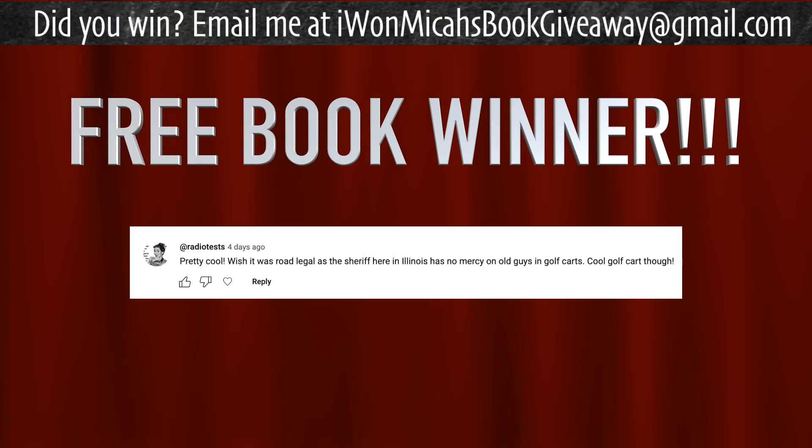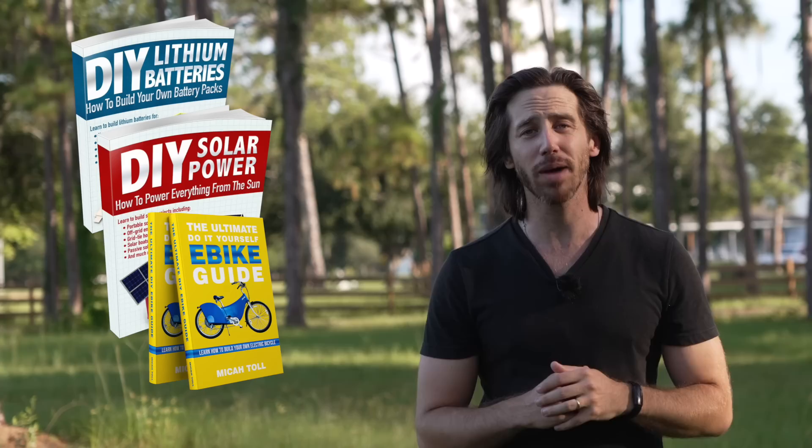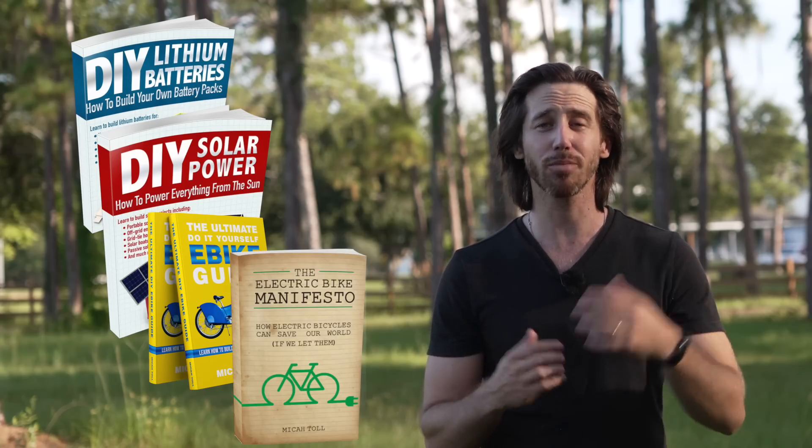It's also time to announce the winner of the book giveaway from my last video. The randomly selected commenter who will win a free copy of one of my books is Radio Tests — congratulations! Just let me know which book you'd like: you can choose from DIY Lithium Batteries, DIY Solar Power, The Ultimate Do-It-Yourself E-Bike Guide, or my newest book, The Electric Bike Manifesto. Anyone else who wants a chance to win one of my books for free, just put a comment below this video, and you could be randomly selected at the end of my next video. If you don't want to wait, you can always find them on Amazon.